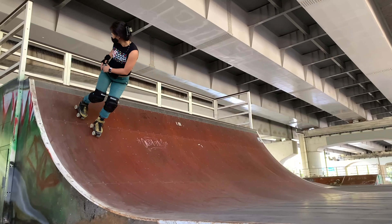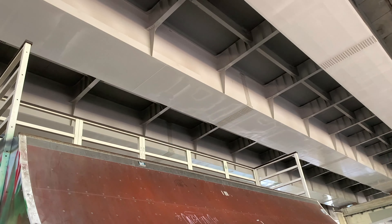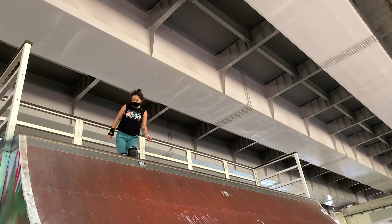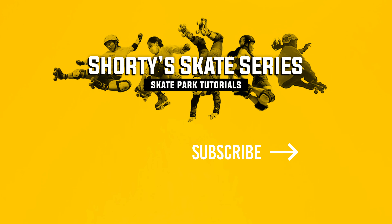I hope you were able to take a couple of things away from this video that will help you with your fakie tricks. If you have any questions, please comment below and I'll get back to you as soon as I can. Also tag me on Instagram at shortstop.6 as I'd love to see your progress. Thank you for watching — please like and share this video if you found it helpful, and don't forget to subscribe to my channel for more skating tips and tricks.